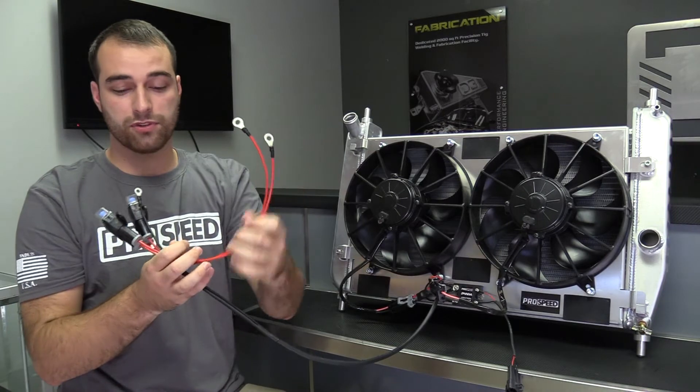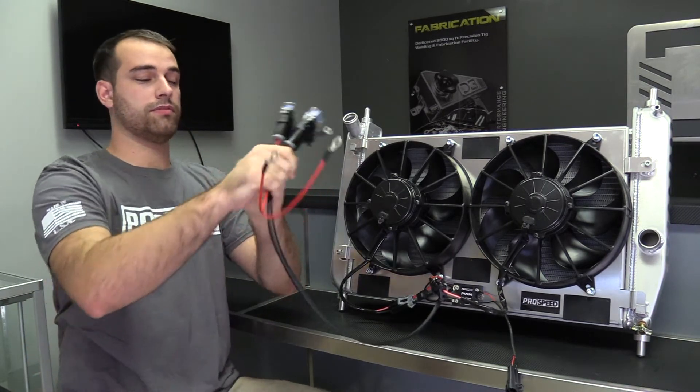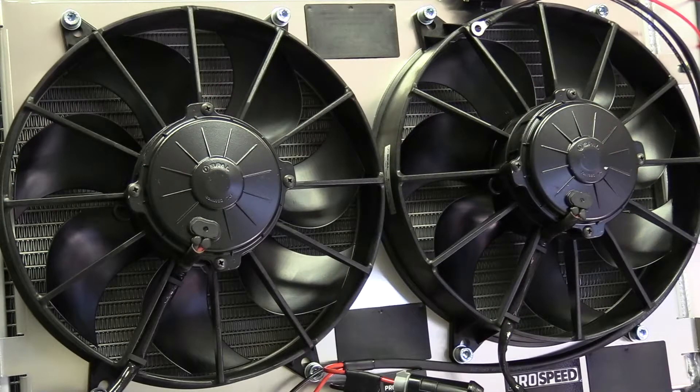Two power wires go to the lug on the fuse box, and one ground goes to the chassis ground. The dual 11-inch extreme duty spal fans are the highest flowing CFM fans on the market in an 11-inch size, allowing high flow through the shroud.